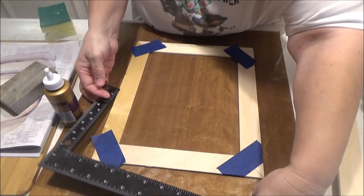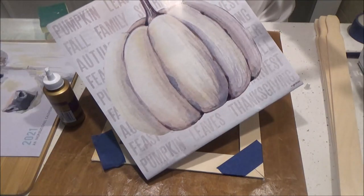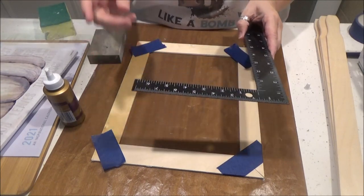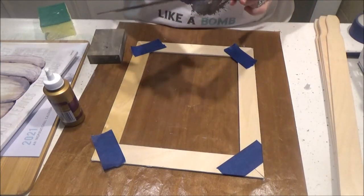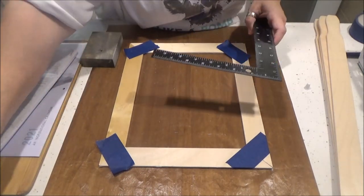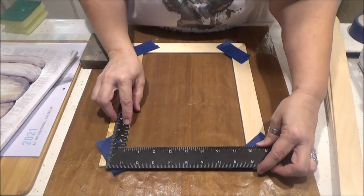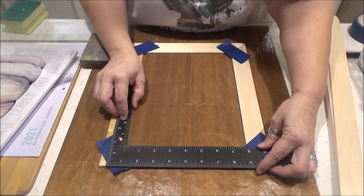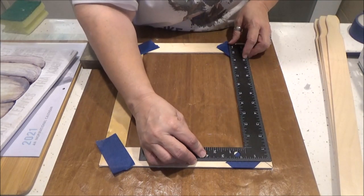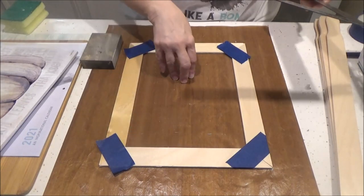While it's drying we can go find our picture to frame. You can take some pretty pictures from calendars and frame those. I've got something in mind for my sister — I'll get it on the computer and print it out. But I'm going to double-check my measurements because this is supposed to be an 8 by 10 opening and it's about 7 and three-quarters by 10 and a quarter.